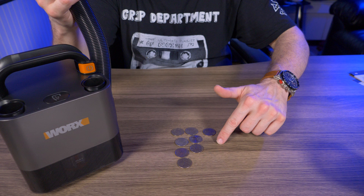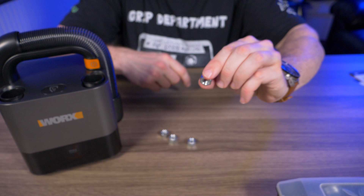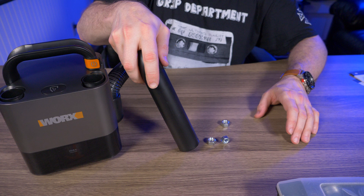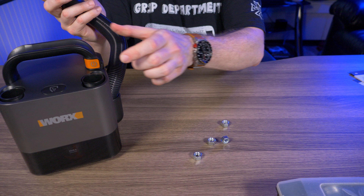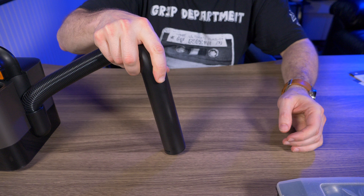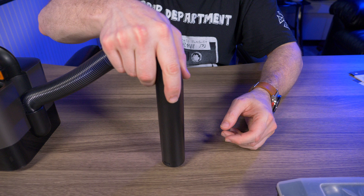Next test: 3/8-16 nuts. On low it wouldn't pick them up, but switching to high and going straight down, it sucked them right up. I'd still call that a pass.